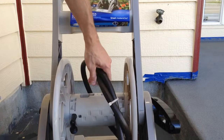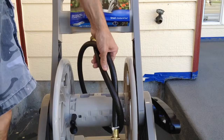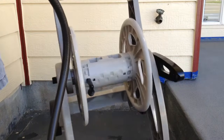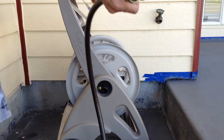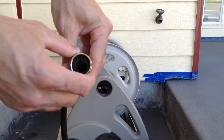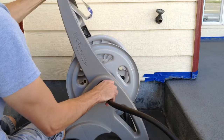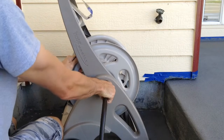Basically, it comes with this hose here. I'm going to cut through that. I'm going to turn it sideways so we can see. It comes with a little — I can't think of what that thing is right now. I'm going to screw that on there. I'm going to want to over-tighten it.